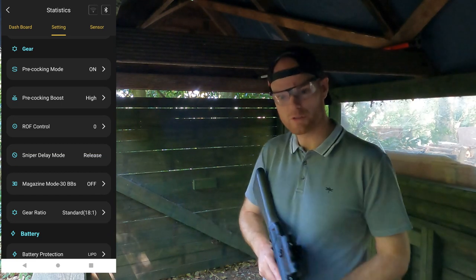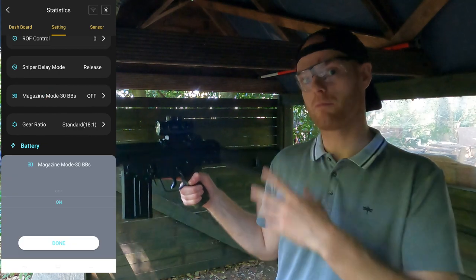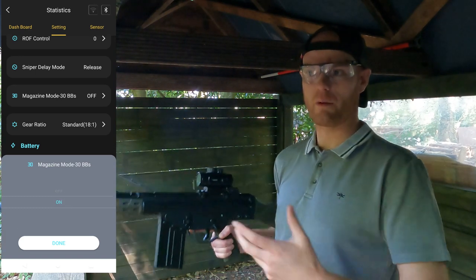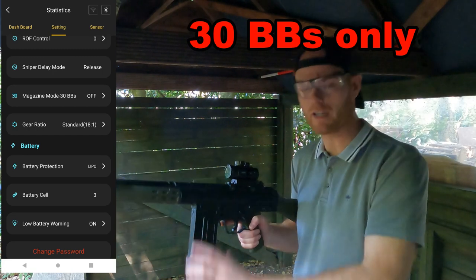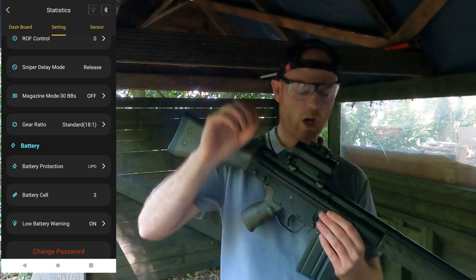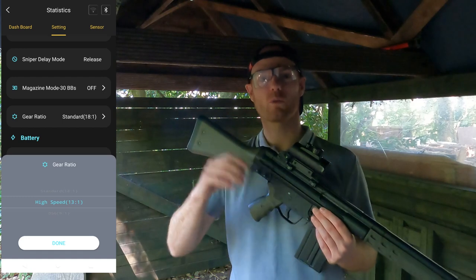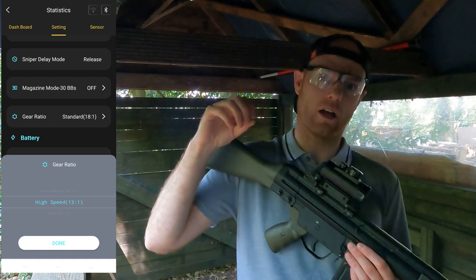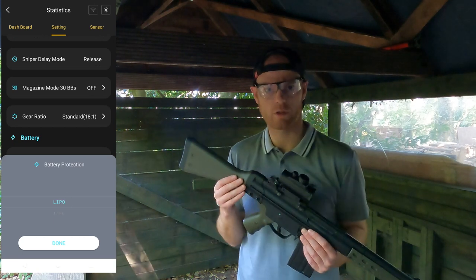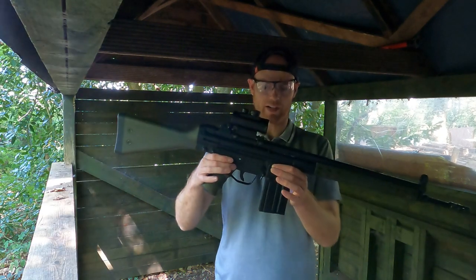You also have the option to simulate a round count in your magazine using the mag-detect switch — set however many rounds you want before a simulated reload is required, giving a more realistic experience. You can also set the gear ratio — I've got standard 18:1 gears, but you can select 12:1, 13:1, 16:1, etc. to better suit your setup. Finally, there's a LiPo warning to make sure you don't run your LiPos too low and damage them. That gives you a full run-through of all the changeable settings using the Kestrel V2.